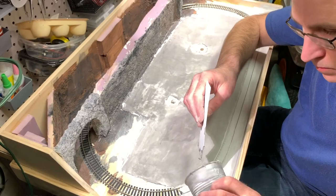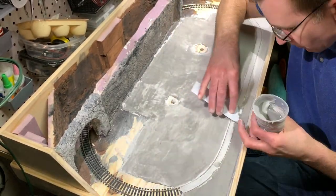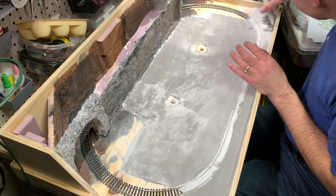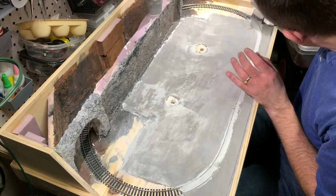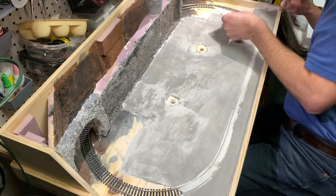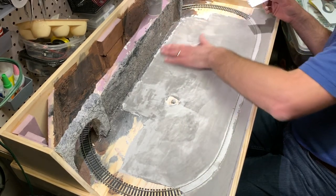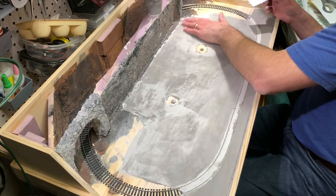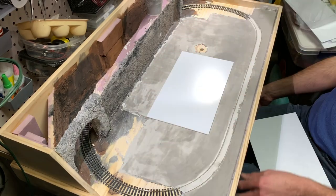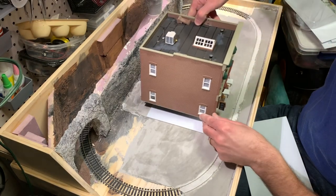The third coat of Smooth-It didn't need nearly as much plaster — I was really just trying to smooth out and fill in the low areas. I mixed up a small batch with India ink and used pieces of styrene to scrape it on, so the Smooth-It would fill in the low spots and get scraped completely off the high spots, essentially acting as a skim coat to level everything out.